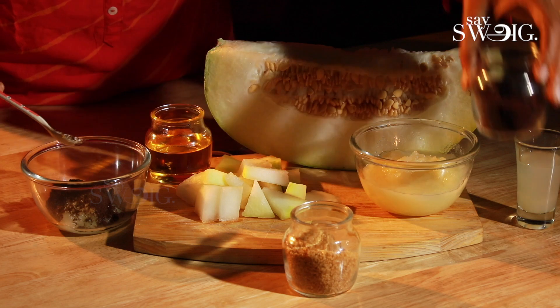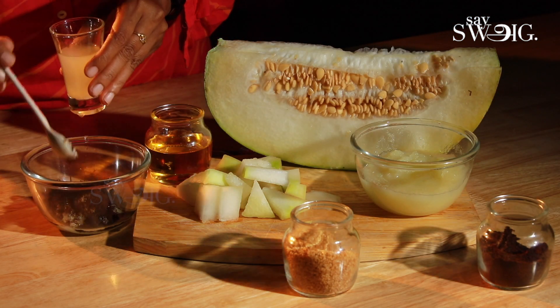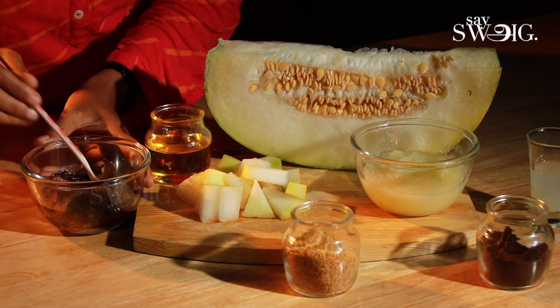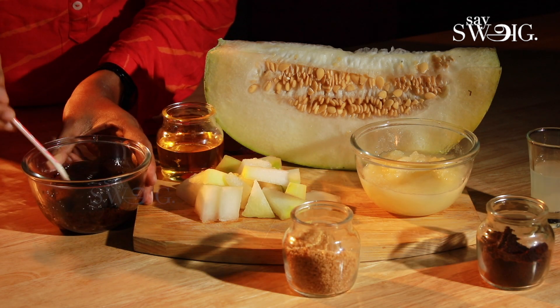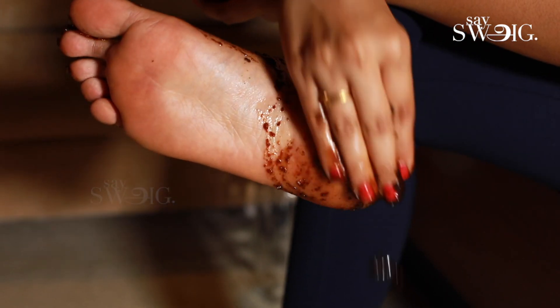To the pumpkin paste, add coffee powder, almond oil, lemon juice, and brown sugar. Mix everything together to make a scrub — it will be ready and perfect.